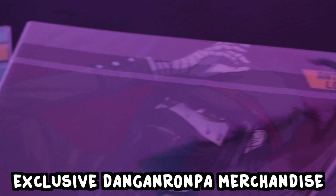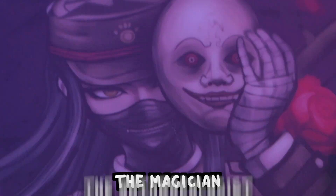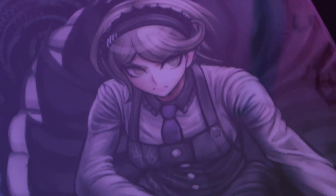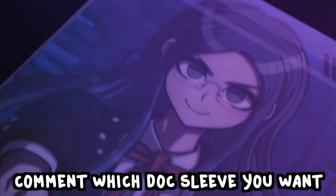But wait, there's more. We were also lucky enough to receive these exclusive document sleeves with lovely full colour graphics front and back. I believe all of these are characters from Danganronpa V3, including the tennis player, the astronaut, the cosplayer, the maid, the magician, the anthropologist, and the mystery man. If you also want one of these document sleeves, just add your choice in the comments under your t-shirt choice. So one more time: choose which t-shirt you want and which document sleeve you want, type that in the comments, and you're in with a chance to win some exclusive Dangan merch.